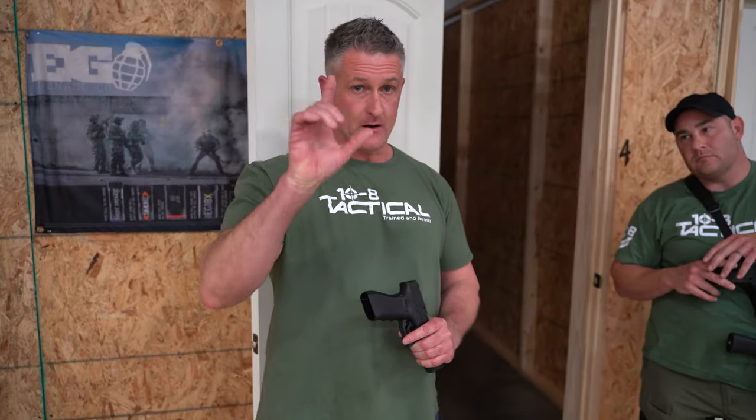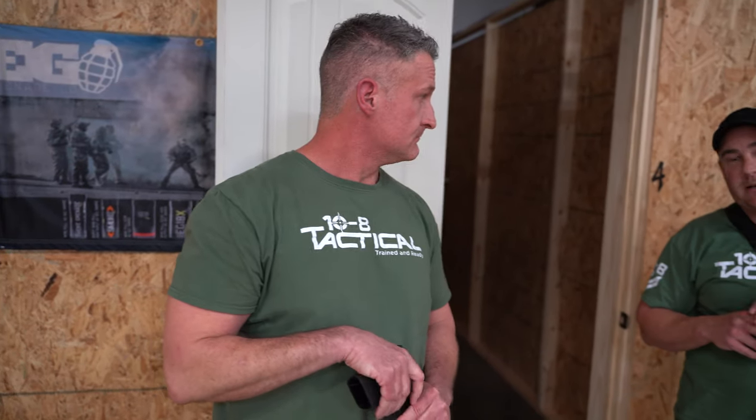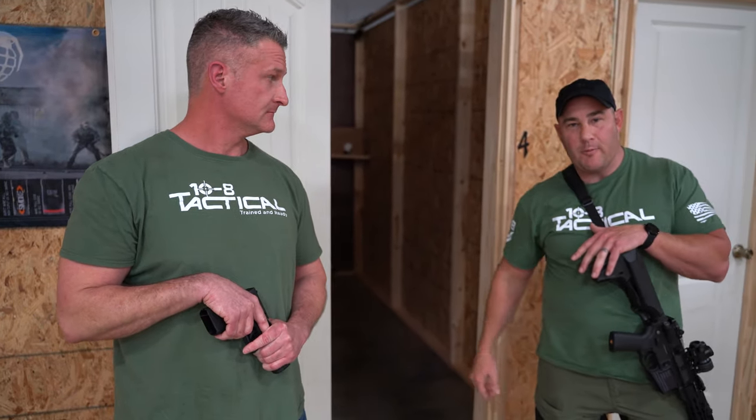That's a quick lesson on muzzle control. Remember the laser rule. Keep your finger off the trigger until you're ready to engage that target. If you use these principles in airsoft, they'll translate into real steel - safety, everything. And you'll look like a pro.